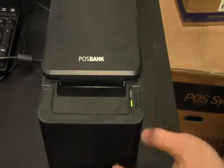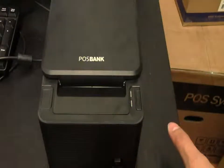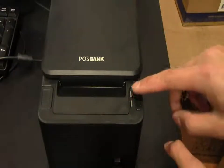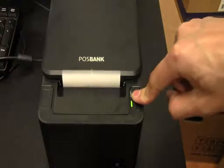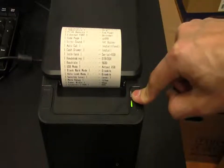How to set up the buzzer. Make sure the printer is off and hold the feed key while you turn on the printer. Then keep holding it until another paper comes out.